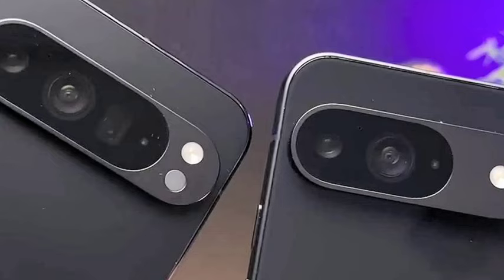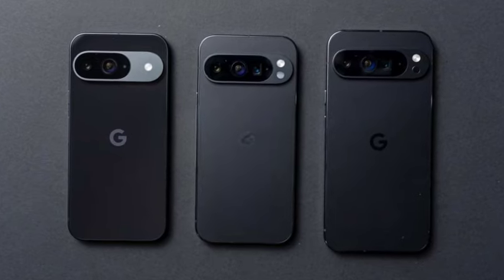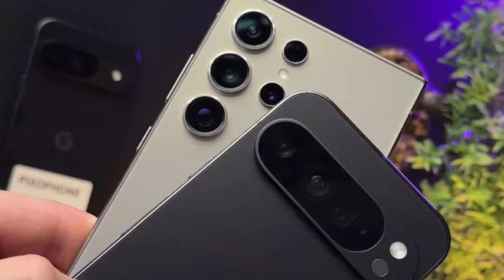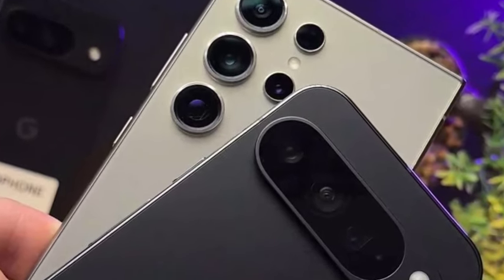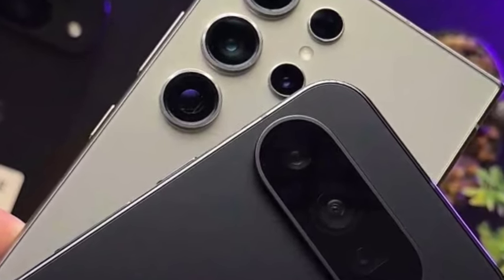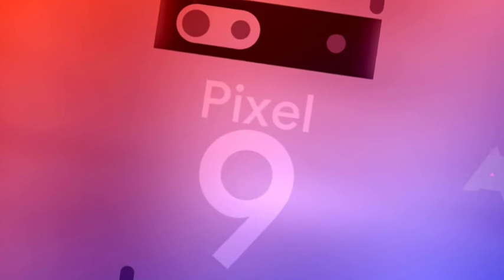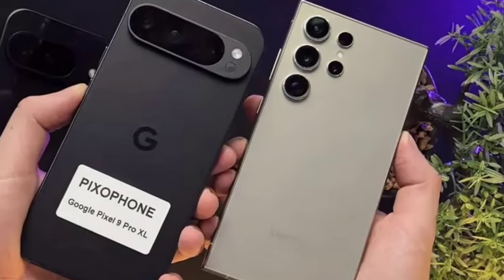The design looks very premium. Google Pixel smartphones always look very premium. Personally, I think the design is one of the top-notch you're getting compared to the S24 Ultra. The hands-on video has been officially leaked, as you can see here.